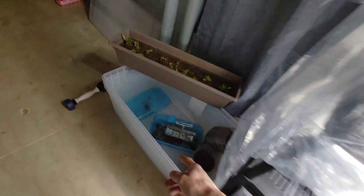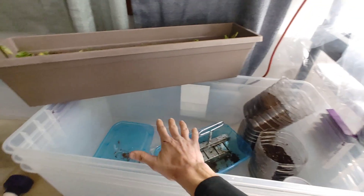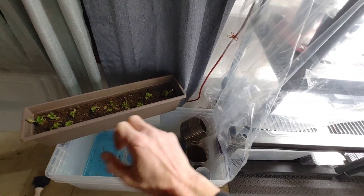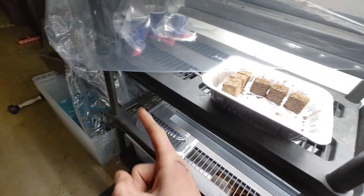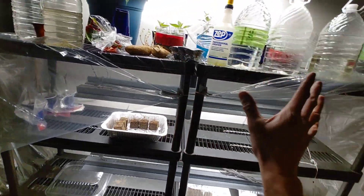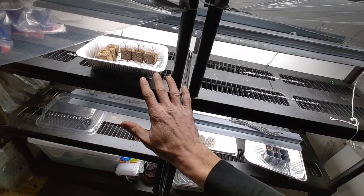Like I mentioned in the past video, we're using these clear Rubbermaids to do a bunch of seed blocking for a lot of my brassicas, lettuce, and stuff like that. Some of the early season crops, which are also really great to direct sow — I've had really good luck direct sowing stuff like that. So when you're trying to utilize space, don't feel the need to start everything indoors.